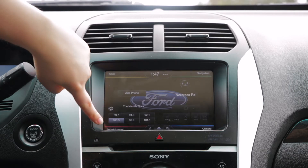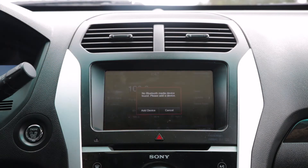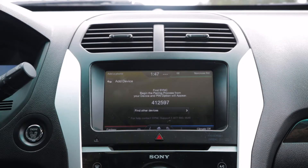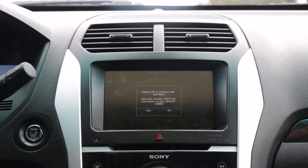Now you're going to click on Entertainment, because I want to listen to some music, and we'll scroll down to Bluetooth Stereo, then Add Device. Search for Sync on your device and select Sync once it is found. Click on Sync. Confirm that the PIN displayed on Sync matches the PIN displayed on your device — and it does.